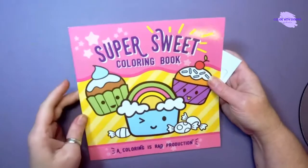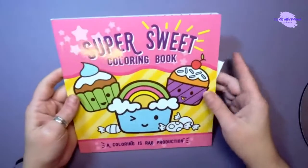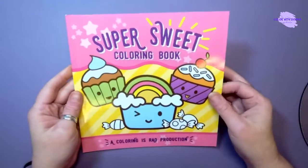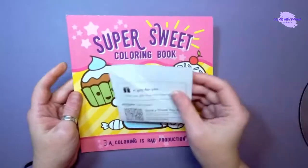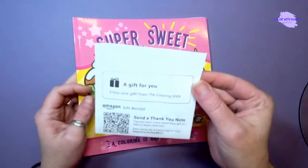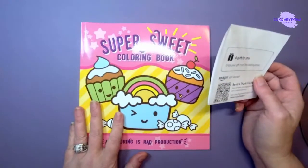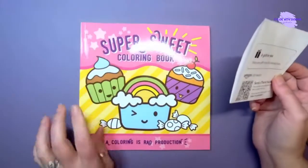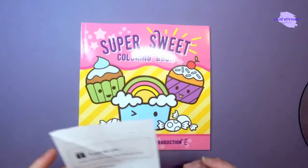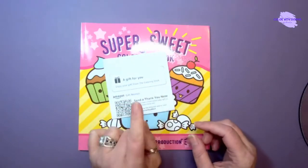Hi guys, welcome to Color with Donna. I have a little bit of happy mail that I wanted to share with you guys. This was so sweet — it is from the Coloring Diva, thank you so much sweetheart. When this came in the mail today I was so super excited to get it, because when you get something unexpected it's like woohoo, it makes things super duper nice.